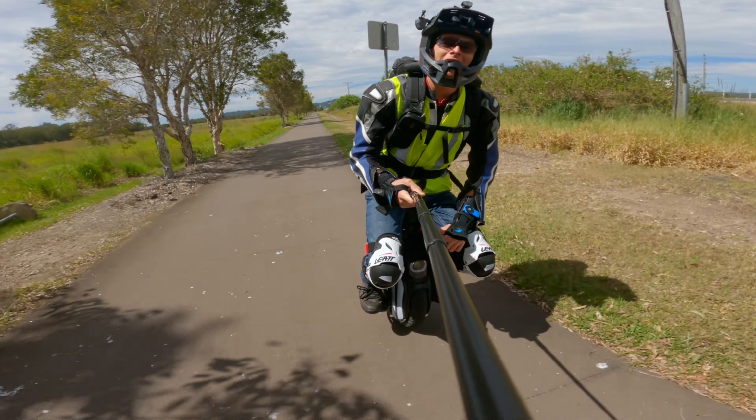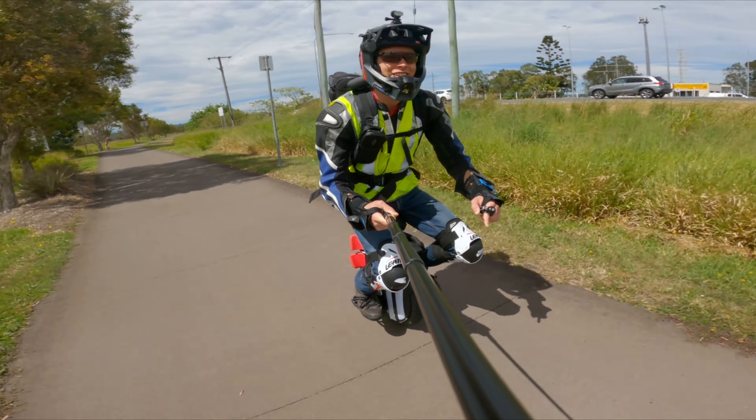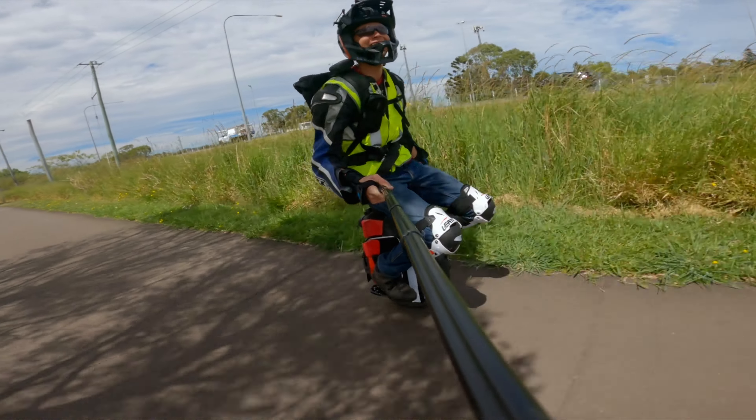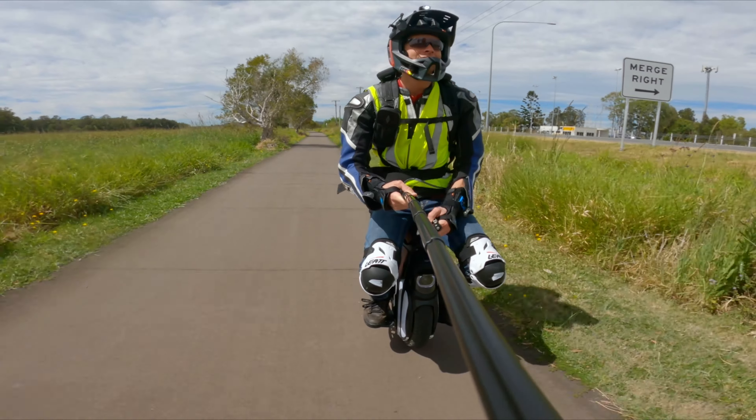The new headlight module fixed my InMotion V11. Feels so good to be back on the wheel. Oh hang on a minute — so you know me, we've got to do a deep dive.